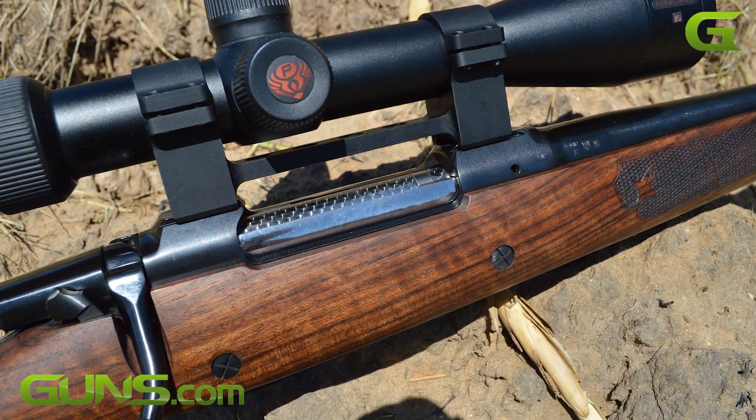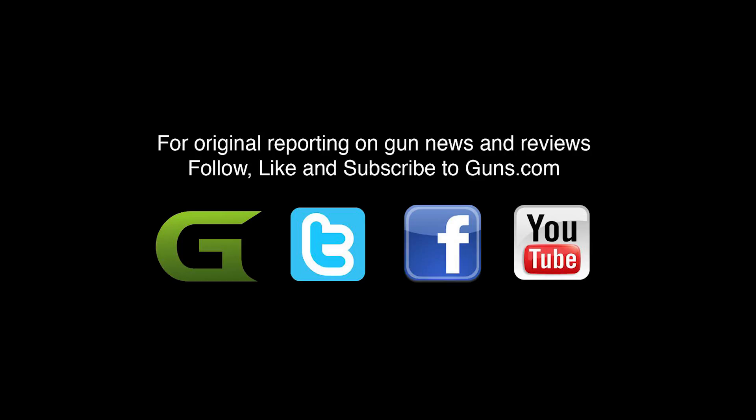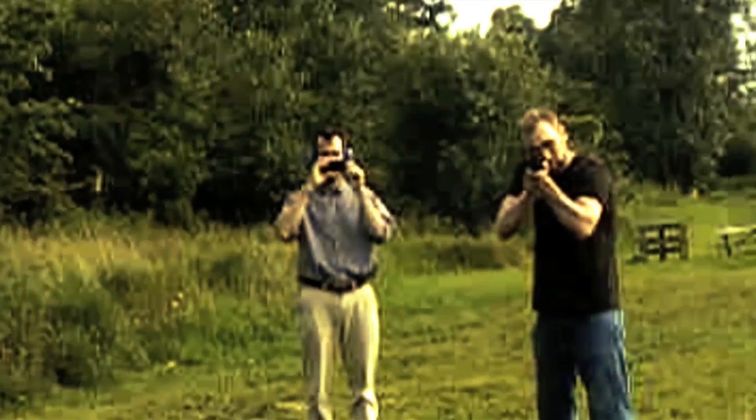There's a link directly below this video if you're not already on the page. And don't forget to subscribe to the Guns.com YouTube channel to enjoy many more fun and informative videos such as this.